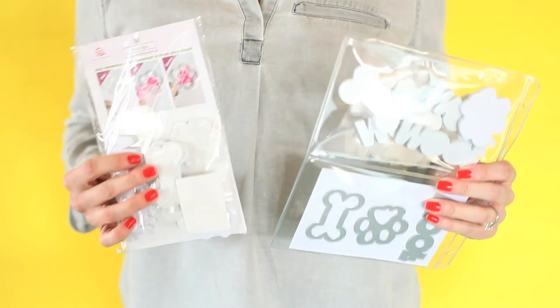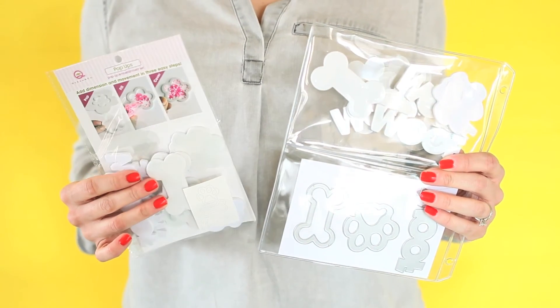There is also a nine-piece dog shaker kit refill available that pairs perfectly with this kit. Create a card that is impossible not to love with the dog shaker card kit.